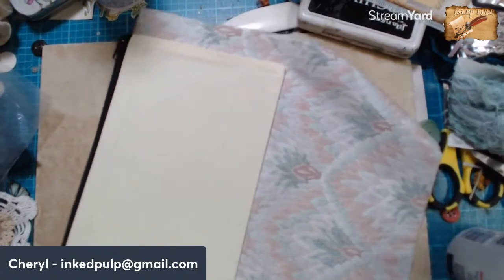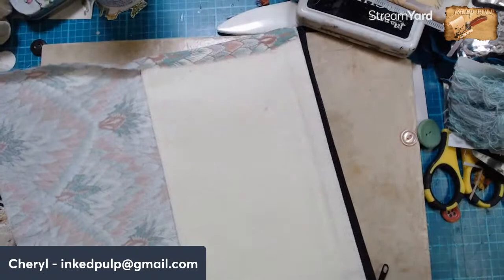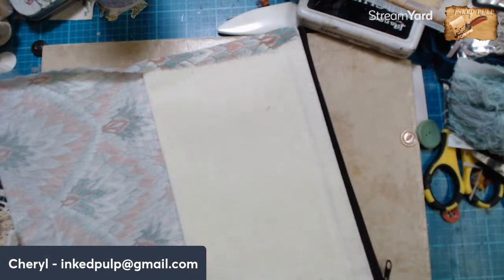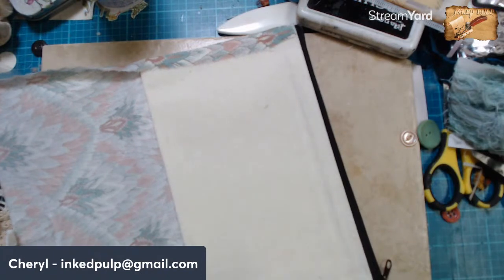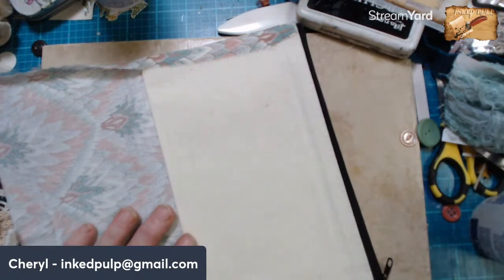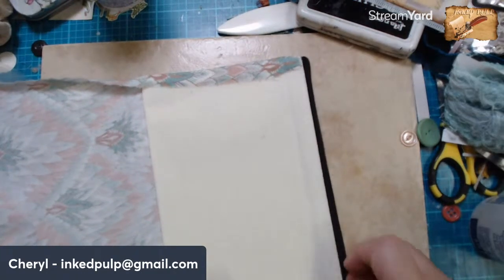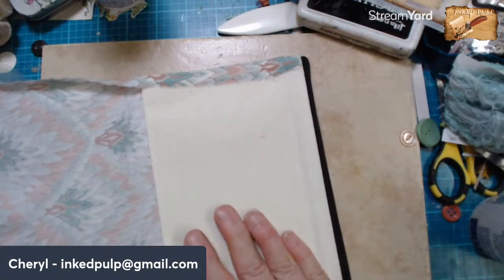We want to glue that over so we have a nice rounded edge there. Did I show you guys the shelf that my hubby built for me? He's such a good hubby — over on my metals workstation. I don't know if I showed it here or not. I wanted a shelving unit there to put stuff above my workstation to hold it so it's close by and handy, and he built me one.